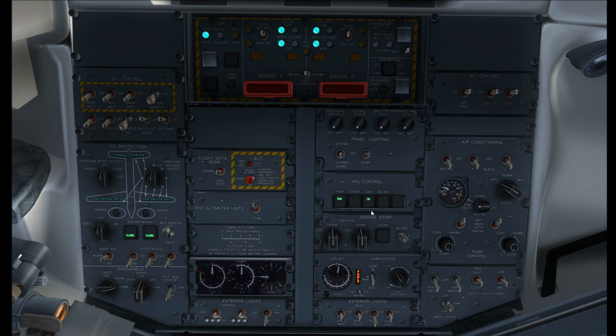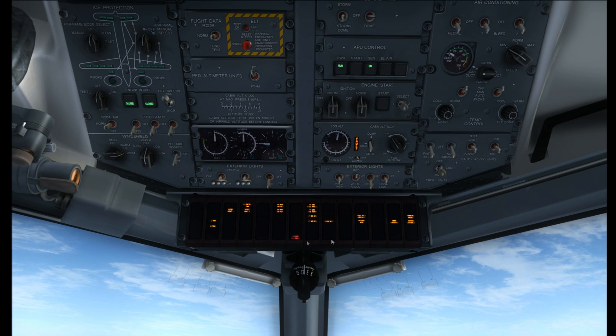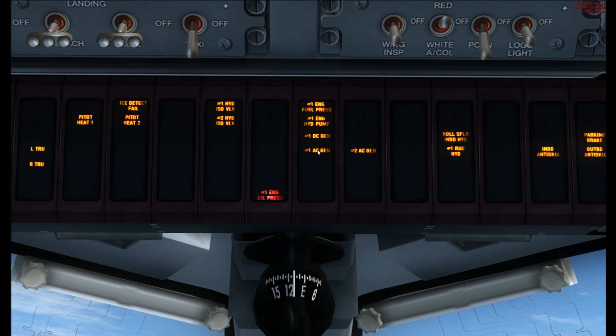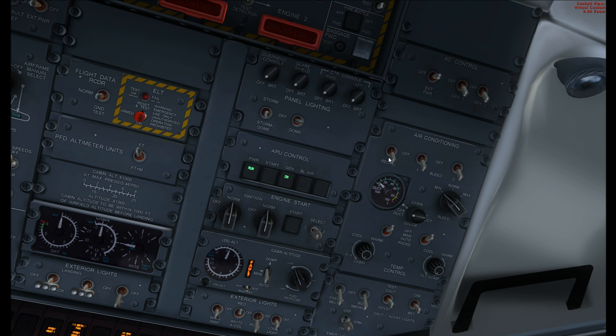We're going to leave the APU on for a few more seconds until we switch all our generators on and our packs on. Engine start ignition stays on normal. We need to put the exterior light — right-click it to red anti-collision — so it indicates to ground crew. Over to the AC control, generator one on. Pan down and have a look at the cautionary advisory lighting system. Number two and number one AC generators are still indicated as not on.